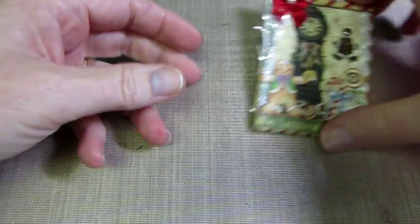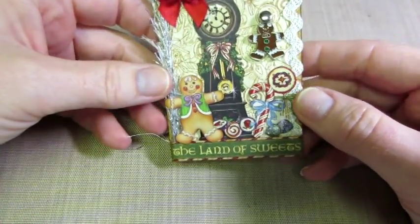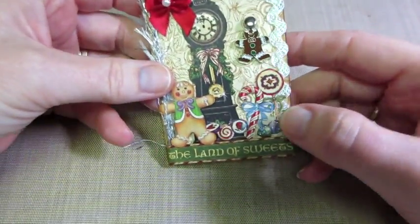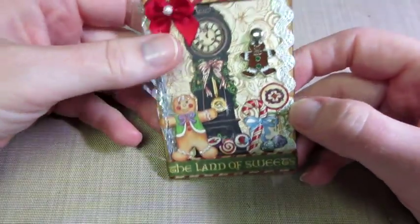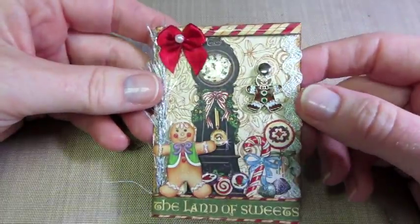And then this one — I had the clock all fussy cut out, and this one says 'the land of sweets.' The background is all candy. I fussy cut out these candies and used glossy accents and stickled stuff. I love how the glossy accents make it look like candy — the candy cane. So those were my Nutcracker Sweet ones.